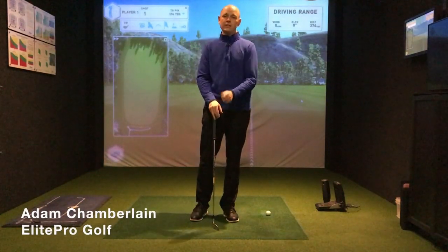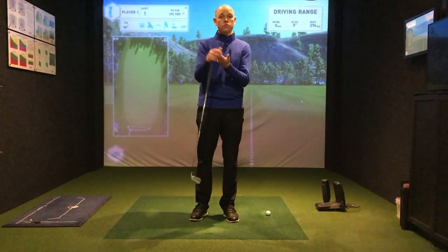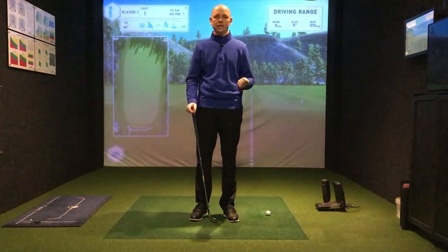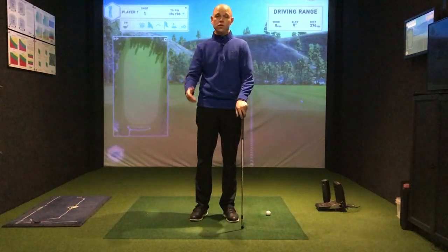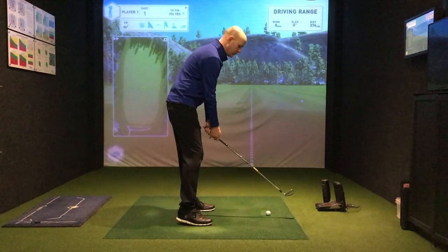Hi, my name is Adam Chamberlain from Elite Pro Golf and today we're going to talk about the delivery position: what is the delivery position, how can you improve your delivery position, what should it look like, and what are we looking for? This is leading on from the start of the downswing video that we've done fairly recently. So let's first have a look at what we're looking for in the delivery position.